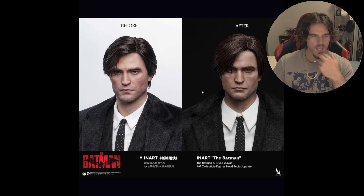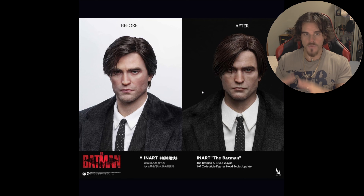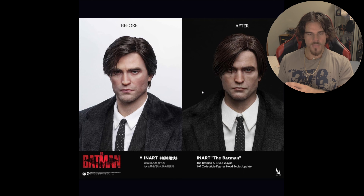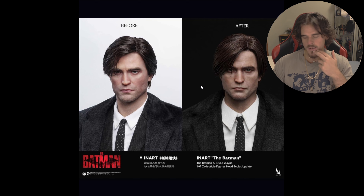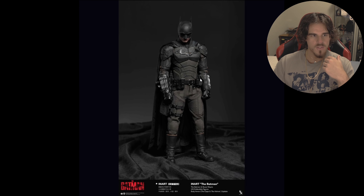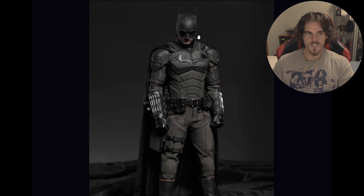But for this version of Bruce Wayne, I really liked the depiction of this more grungier, upset Bruce Wayne. And again, I don't think we're going to get any other characters from this movie — I don't think we'll get a Riddler or Catwoman. InArt having this version of Bruce Wayne, Batman, and the Bat Signal, I think is really nice as a full complementary piece because you can say he was his own worst enemy in this movie. And that's probably the way I'm going to display it.